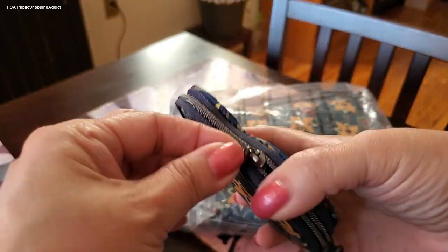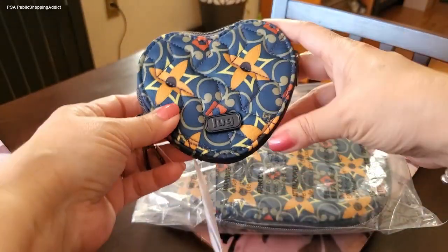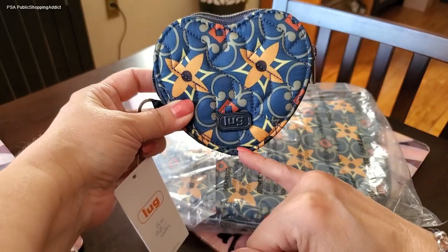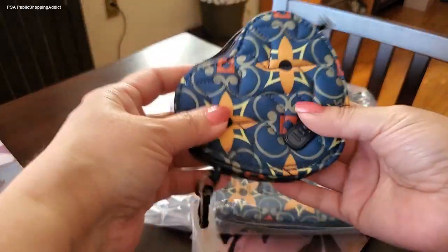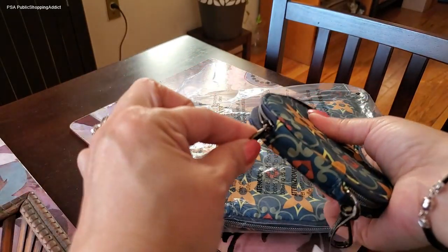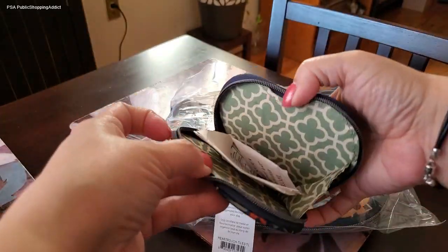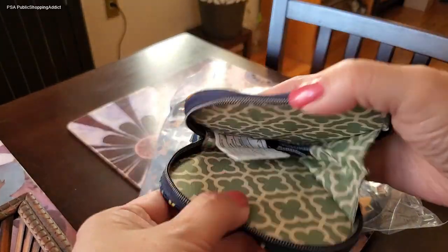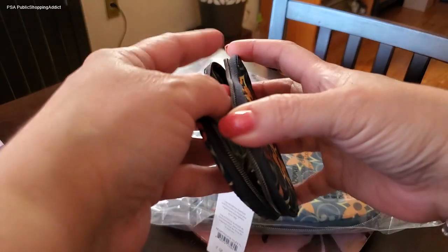When you open the pouch, it has a zipper that goes all the way past the center. Notice they do not call this a coin pouch — the reason being, if you go all the way to the end and open it up, look how pretty it is inside. This is the inside pattern for the Tiles Teal — a really pretty pattern. It has a gusset that allows it to expand and close.